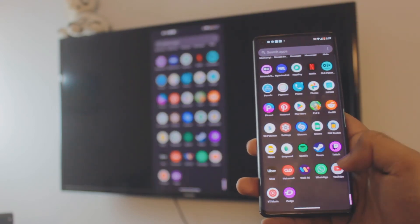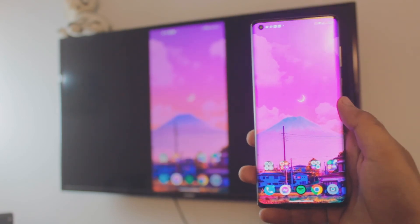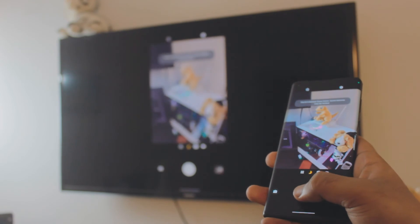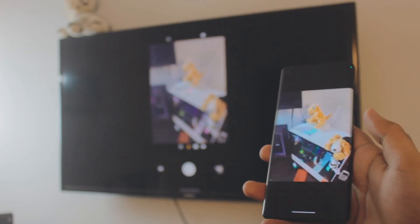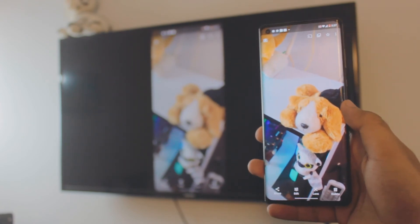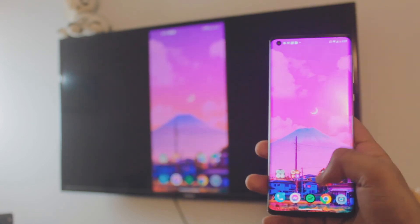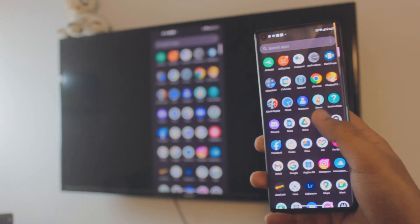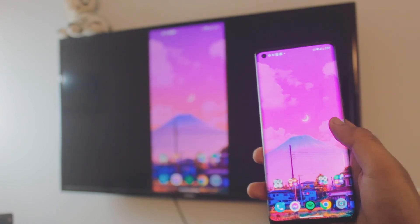You can listen to music — the audio will be coming from your TV, which is cool. You can watch videos, you can even use your camera, take pictures, and view your photos on the big screen. You can use Instagram, Facebook, whatever you like — you can even play games if you want to. It's really, really awesome.